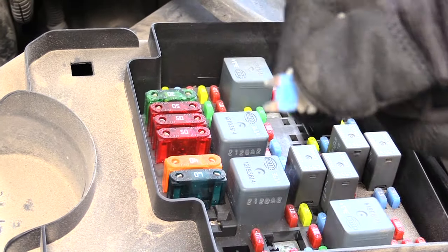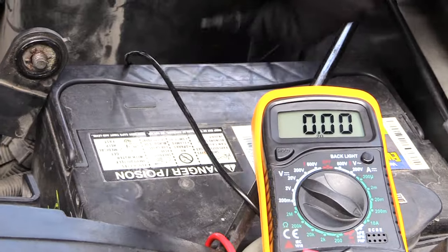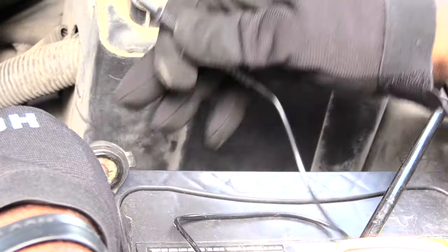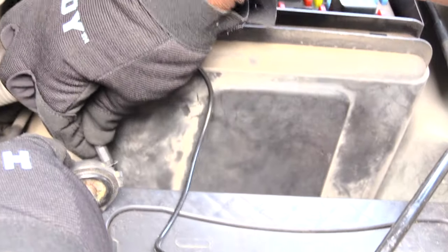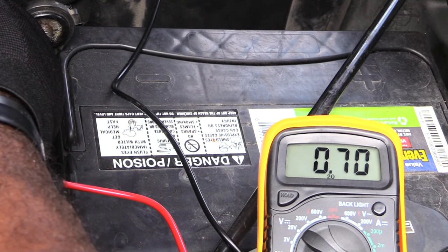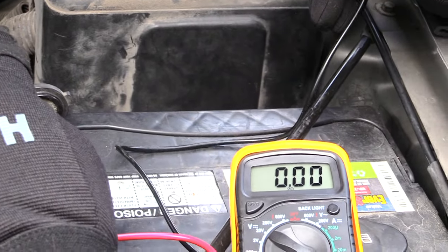I pulled out this fuse here which goes to my radio. Setting it to the side, I come back to my meter, set it back up — red on the terminal lead from the vehicle, black into the battery. Now you can see it's reading about 0.8 to 0.7 amps, which tells me the radio or the clock on the radio is draining this battery.